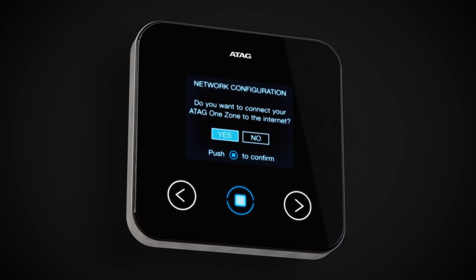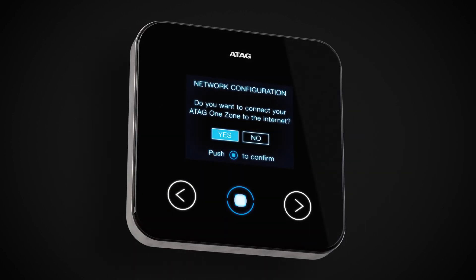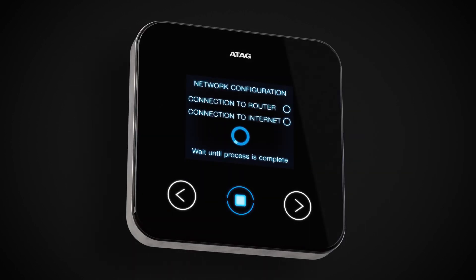Then connect to the internet. On the homeowner's phone, before logging into the app, go to Settings, Wi-Fi and select Remote GW Thermo. Then return to the controller and wait for the network configuration process to complete. This could take a few minutes. You will see when the process is complete as the circles to the right will be filled in.